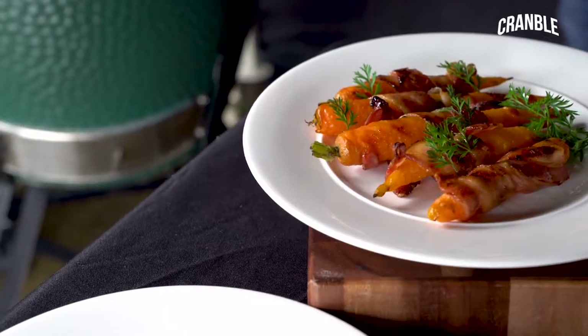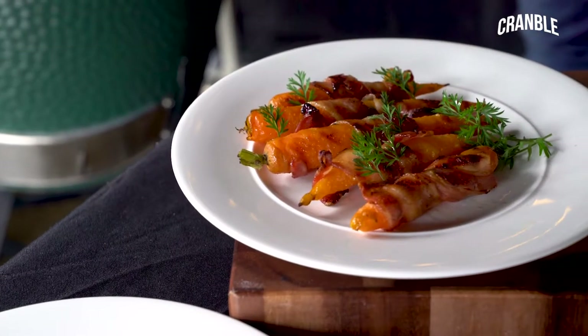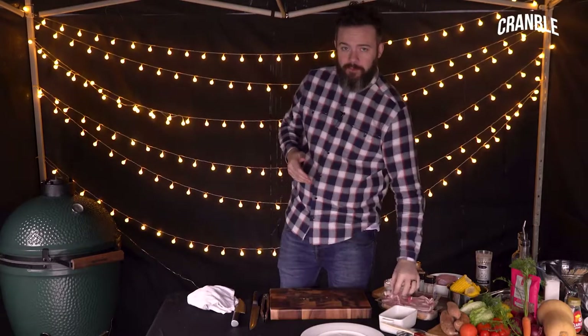Check out our carrot video — carrots wrapped in bacon and maple syrup, delicious. We're going to continue on the same vibe and do that with corn, because who doesn't love bacon?